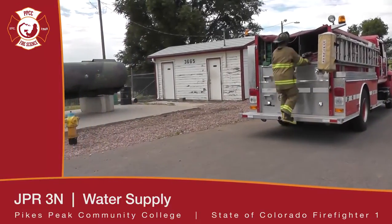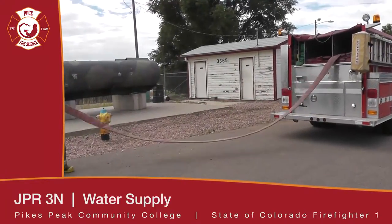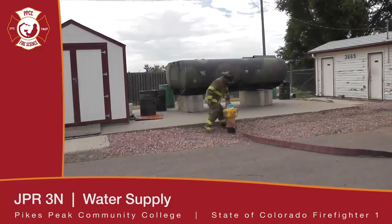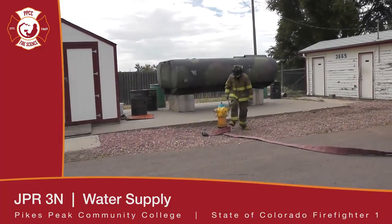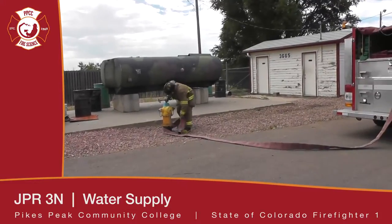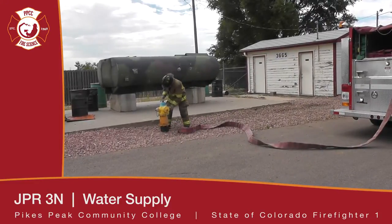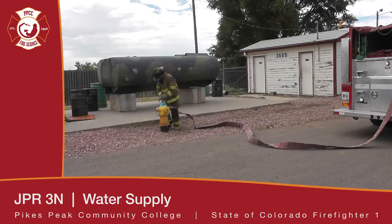This is a fire hydrant connection via forward or reverse lane. The firefighter has got off the pumper, pulled his supply line, and has taken it to the hydrant. Normally the driver would pull the pumper forward. He is now connecting the supply hose to the hydrant. You want to check your hydrant to make sure there is no debris inside, and if you have time, flush it.